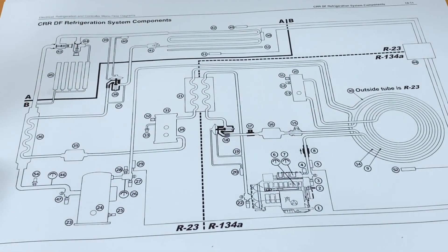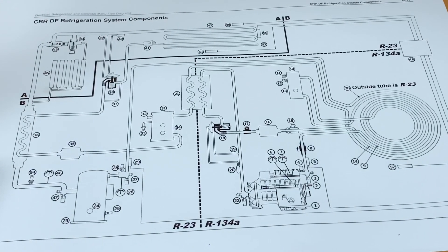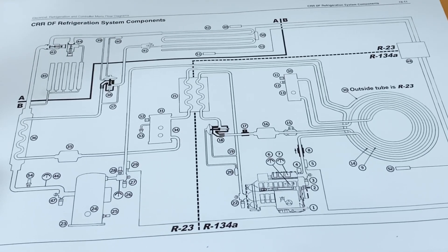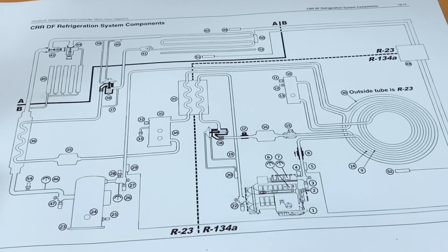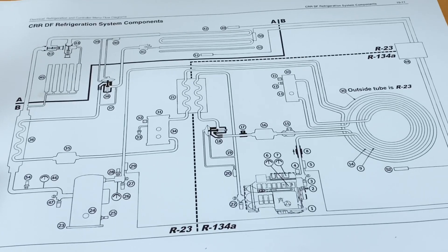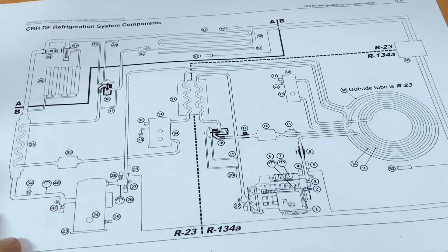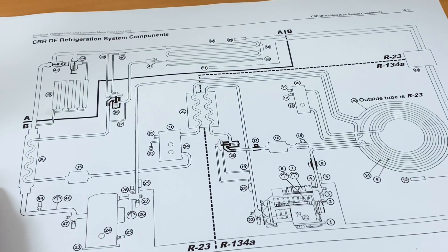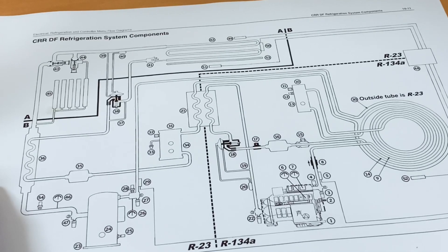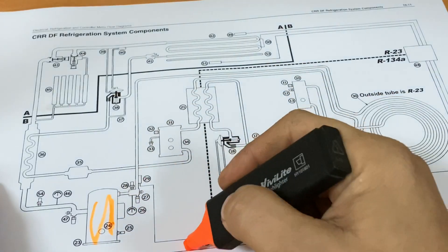The system uses a basic cascade refrigeration system to achieve frozen and deep frozen cargo temperatures between minus 10 degrees Celsius and minus 60 degrees Celsius. The system consists of two separate single-stage refrigeration systems with different refrigerants. One system is a low temperature stage system that uses a hermetic scroll compressor and R23 refrigerant.